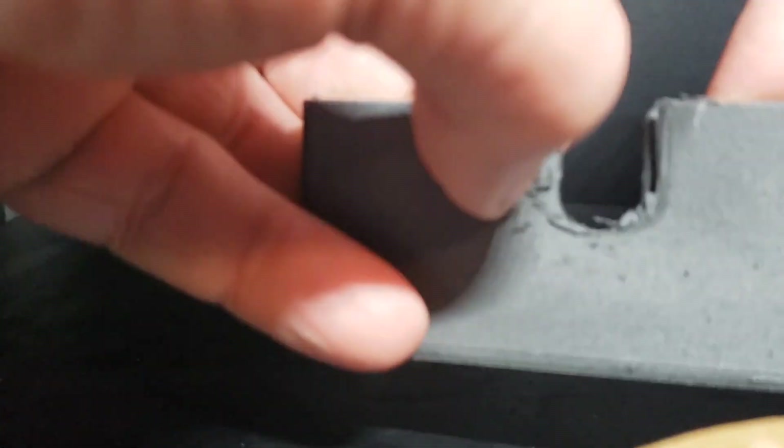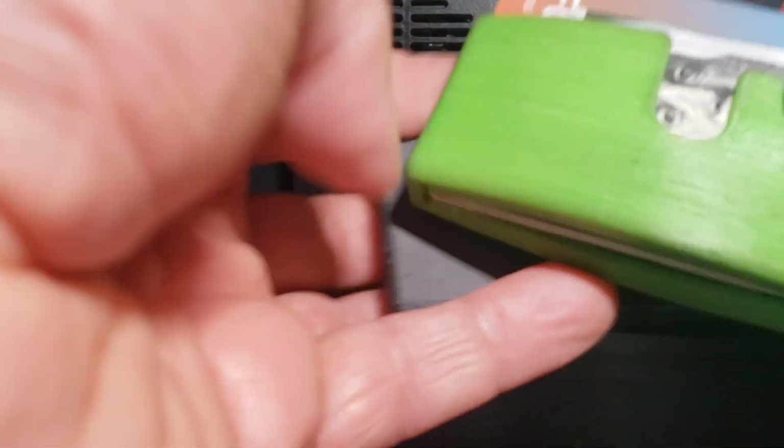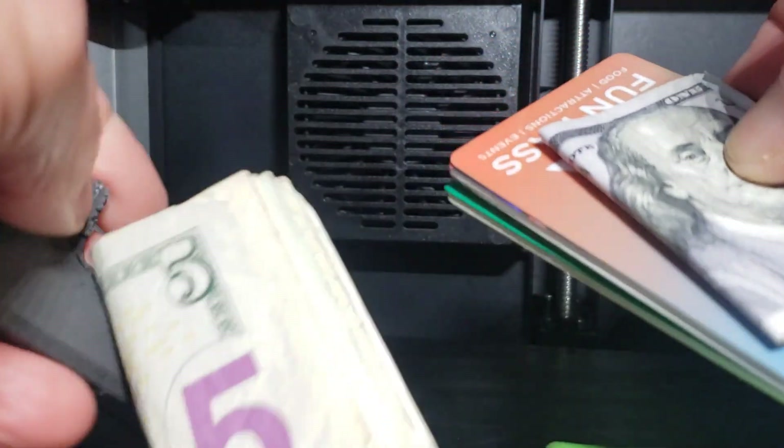Nylon is so messy to print. Inside looks pretty good — a little string there, it looks worse on camera than it does in real life, but yeah, it's a little messy. I'll reprint this in TPU at some point. Let's transfer the old funds and cards into the new wallet.